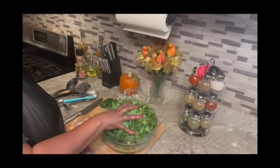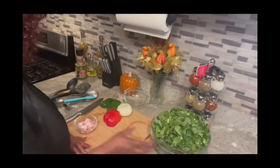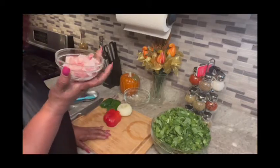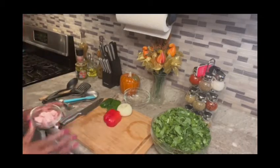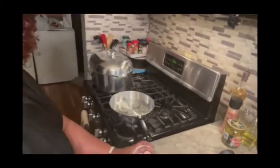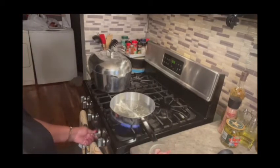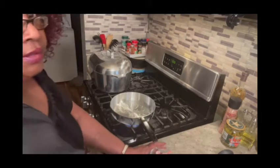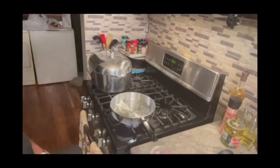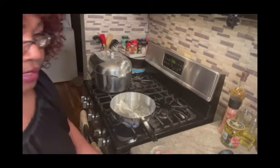I have three small bunches of collard greens — they've already been cleaned and washed. I have four slices of salt meat fat back. And I also have my pigtail. Let's get started — turn the eye on.